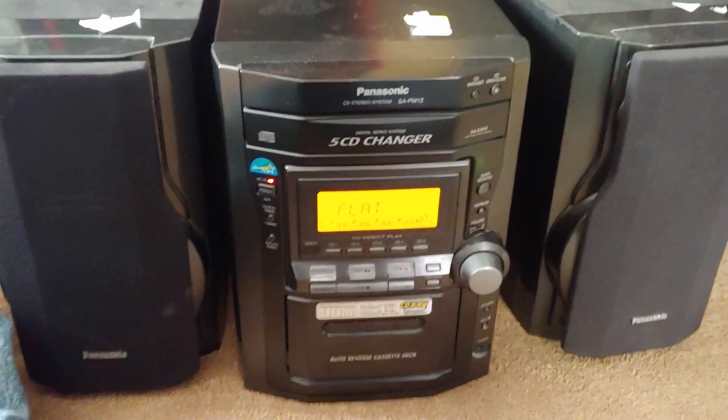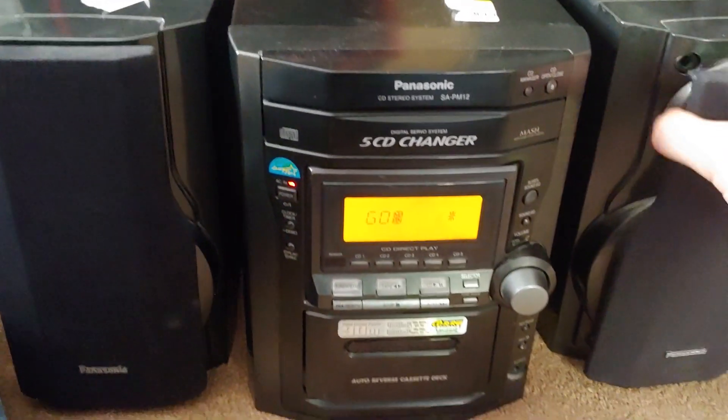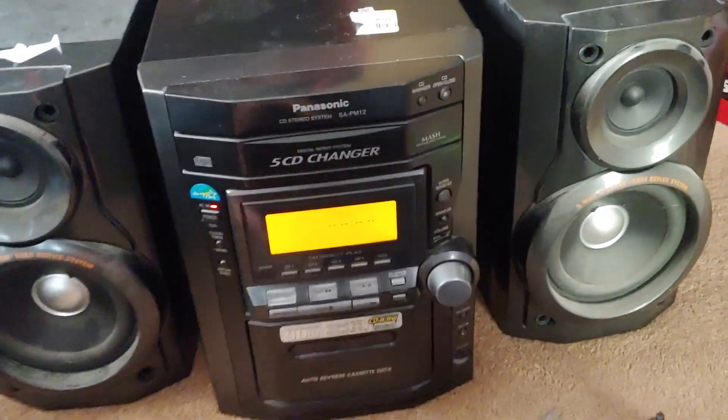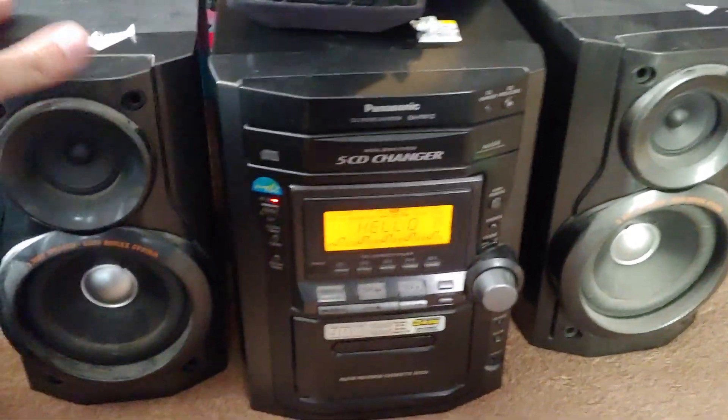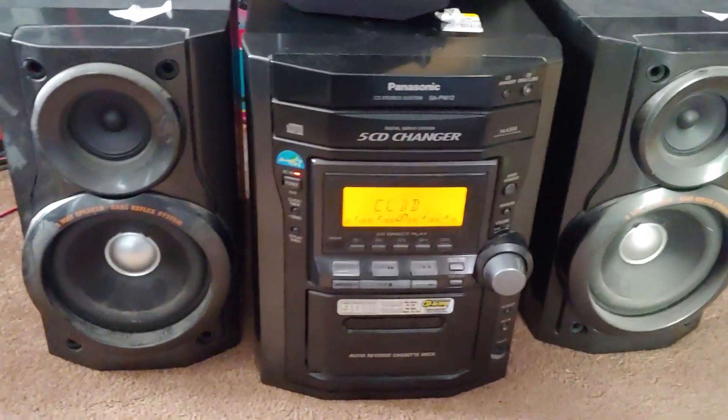Yeah, it's in demo mode. I have not yet turned it on, so this will be interesting. I want to see how well this sounds. Here is what the speakers look like — I'll keep these off for the demonstration. It's a two-way speaker; I'm used to seeing three-way speakers. Anyway, let's begin.